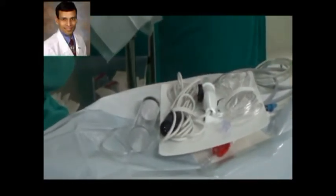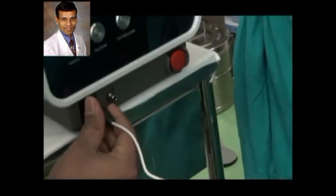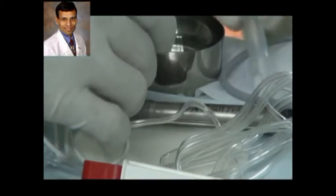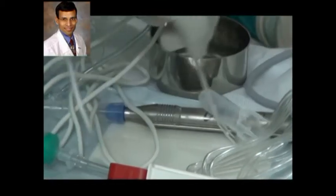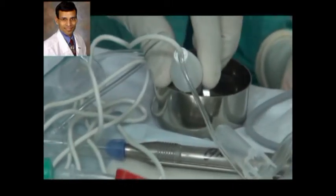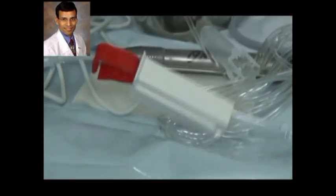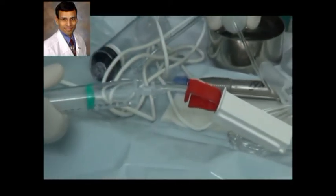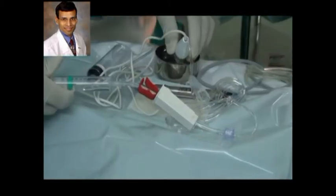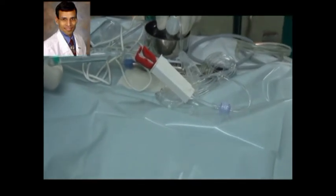As you can see here, the disposable handpiece has an electrical wire attached to the console and also has a tube coming out. Before we connect the handpiece to the machine, we dip the handpiece into a bowl of fluid and then use a syringe at the other end of the tube to suck out BSS into the entire tubing. Suction is applied until there is some fluid in the syringe and the BSS fills the entire tubing, leaving no air bubbles.